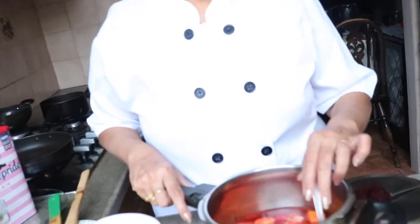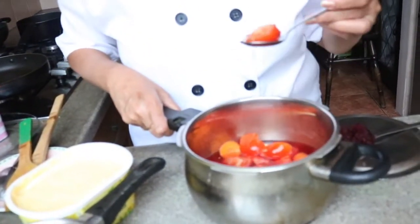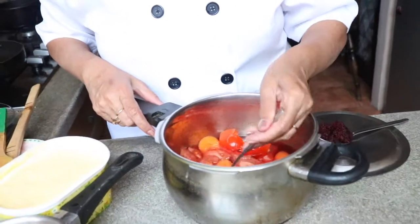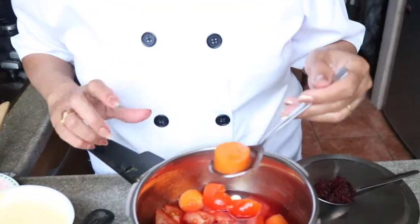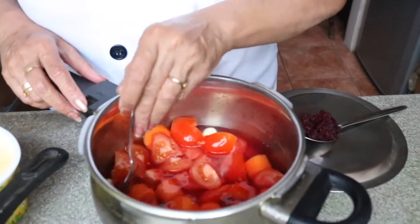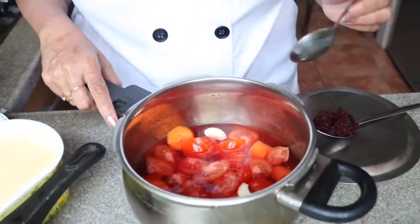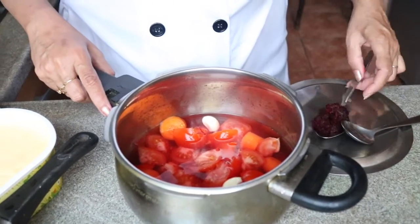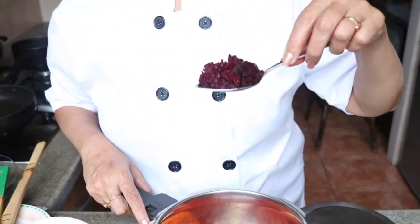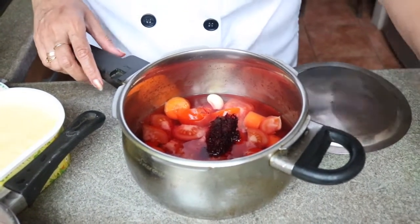Welcome ladies, today we are making our tomato, carrot and beetroot soup. I have used here four medium-sized tomatoes, one medium-sized carrot about five inches long, two cloves of garlic. I have added 500 ml of water and I'm adding one tablespoon of shredded beetroot, and all together is cooked.